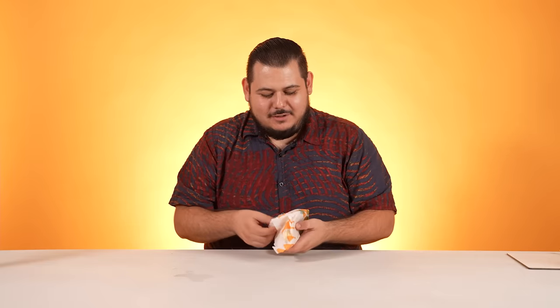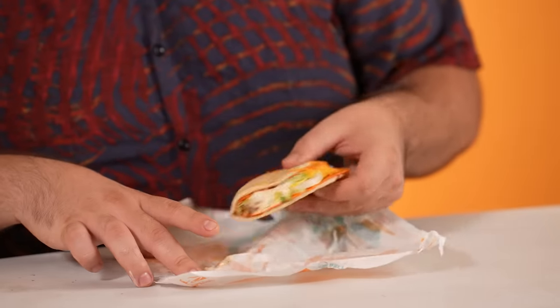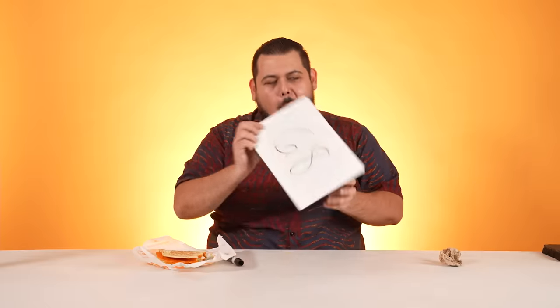Next up, we have the Doritos Cheesy Gordita Crunch. They just be making whatever now. Is that a Doritos Locos Taco wrapped inside another tortilla? This should be in a museum. If this doesn't scream America, I don't know what does. Only Taco Bell could put a taco in a taco and get away with it. Multiple flavors with just the tortillas. When is enough enough? Who's going to stop them? No one. It's not bad, but I prefer just the normal taco without this — it's too thick. A 6.8. It took away from the Doritos flavor, which I think makes it great. 6.8.